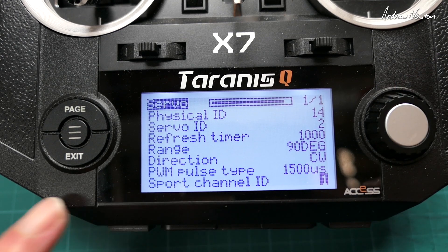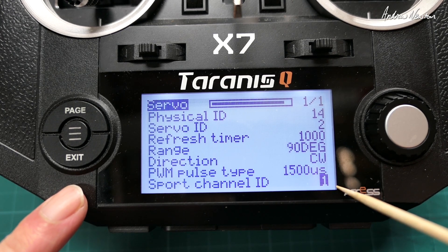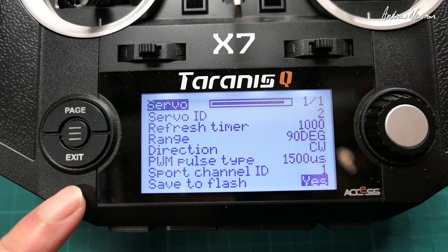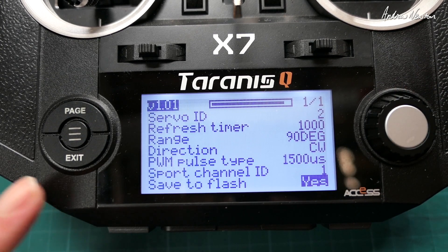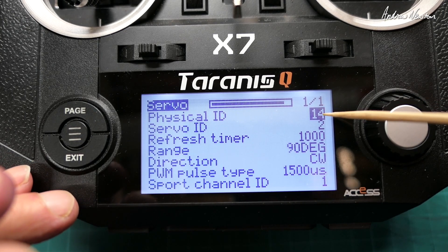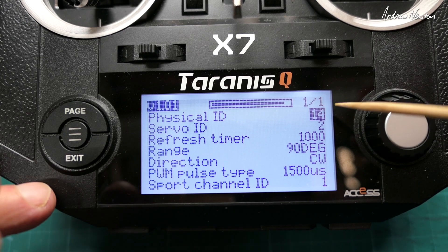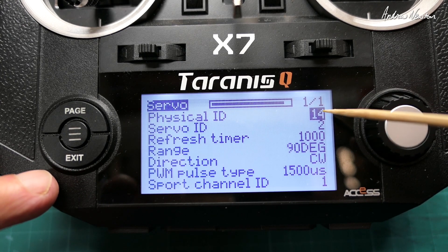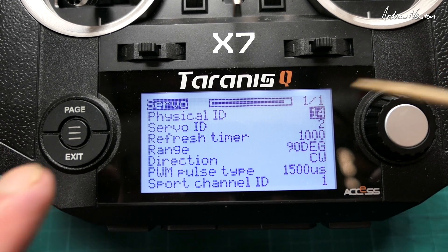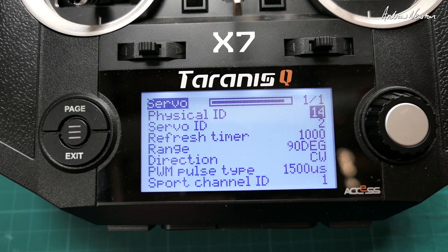If you're using S.Port or F.Port you do need to select which channel the servo is going to use. Then we save it to flash to make sure it's saved. If you want to show multiple telemetry readings from different servos on the telemetry screen, you need to change both the physical ID and the servo ID — or application ID — for each servo.